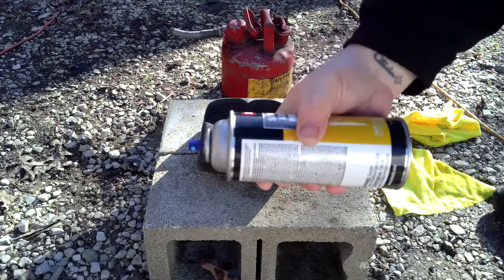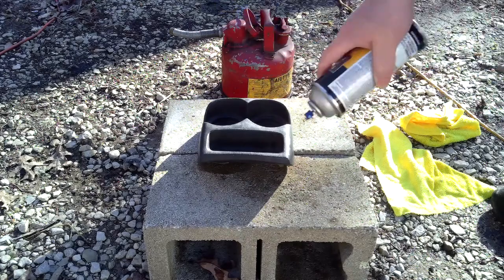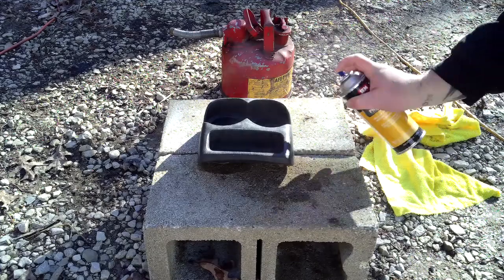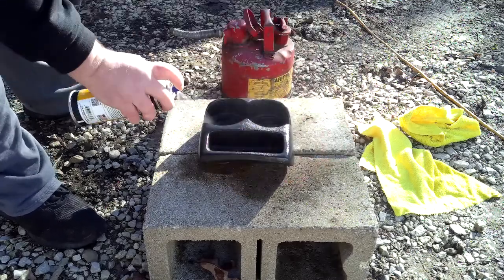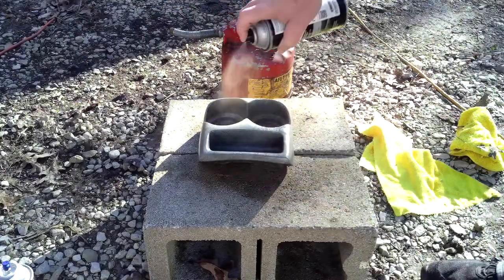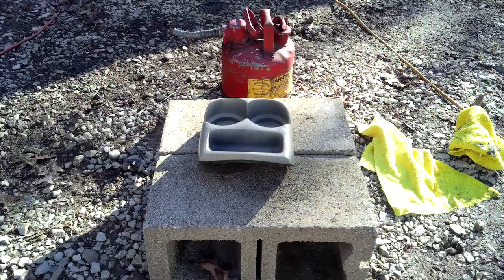What it's saying is I need to add a medium coat of this sand-free adhesion promoter to the whole thing, and then while it's wet I have to add a light coat of paint. We'll let that dry for a few minutes and I'll bring you guys back.